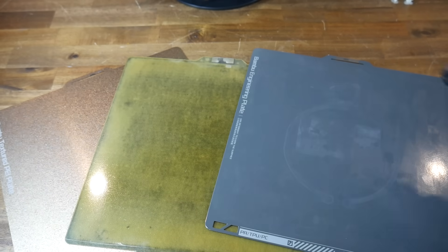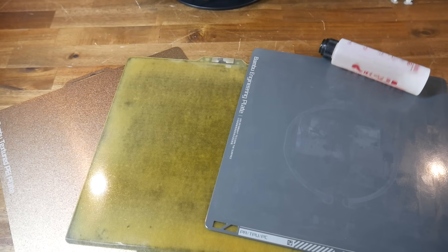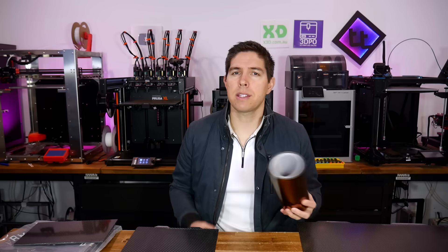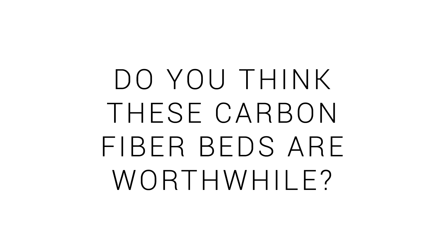On paper these are an excellent product, and in practice their performance did match the three types of bed I currently use for different filaments. These plates are good and I am considering buying some more, but don't get me wrong — they're not a giant leap, like when we went from Kapton tape to PEI sheet. Let me know what you think down below in the comment section. Thank you so much for watching, and until next time, happy 3D printing.